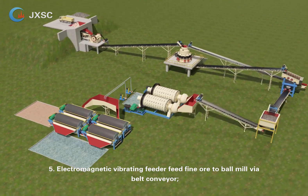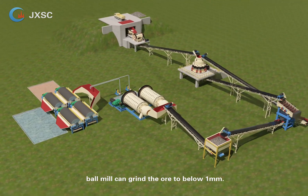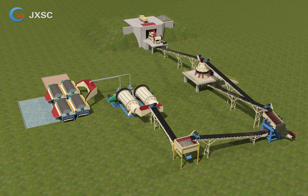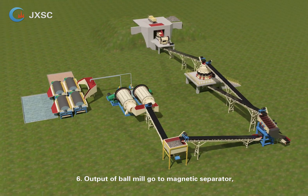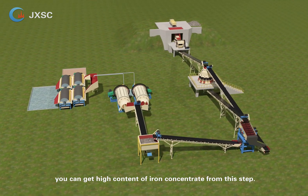Step 5 — the electromagnetic vibrating feeder feeds fine ore to the ball mill via belt conveyor; the ball mill grinds the ore to below 1 mm. Step 6 — output of the ball mill goes to the magnetic separator, where high-content iron concentrate is obtained.